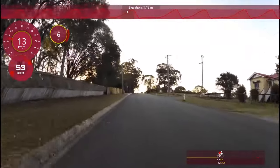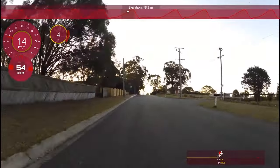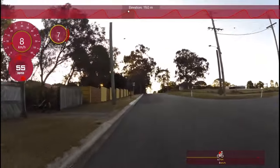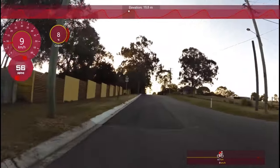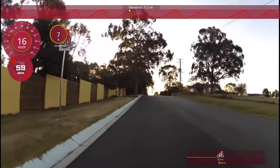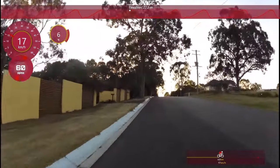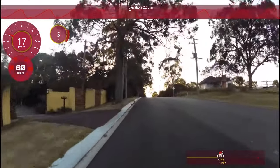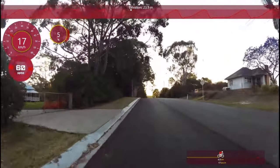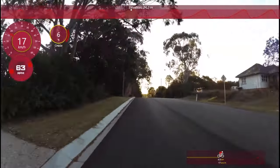From climbing to sprinting to running along the flats — it's not all about doing the same boring, mundane thing in your training each time. You've got to mix it up a bit and make it hurt. That's how you're going to get stronger. I also like to practice in and out of the saddle.